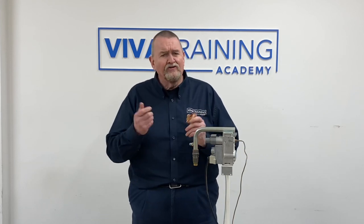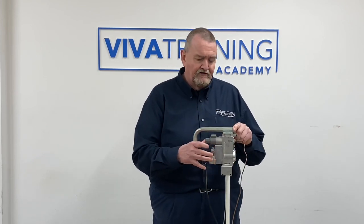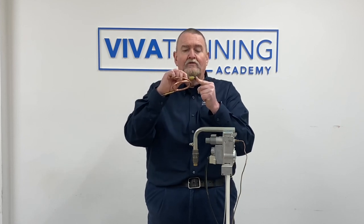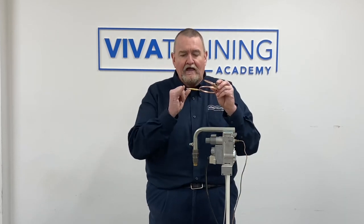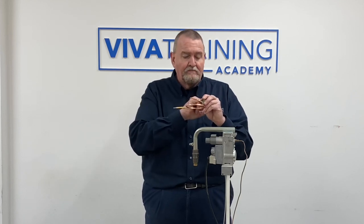A thermocouple is a thermoelectric flame failure device. If we look at this grey push button gas valve — when we push the grey button in, we're opening a valve seat, pushing that valve up against its seat and opening the valve. Once we've opened it, we click the ignition to light the pilot, and when the pilot lights it warms the end of the thermocouple. That's how the thermocouple produces the voltage to power the thermoelectric device.